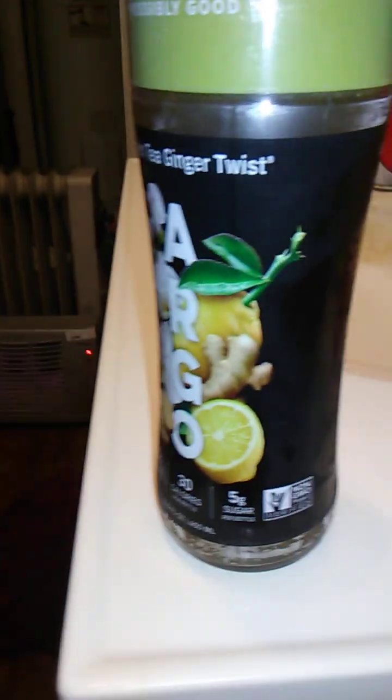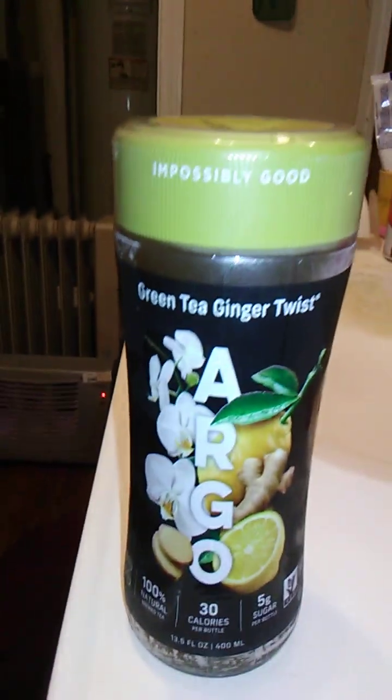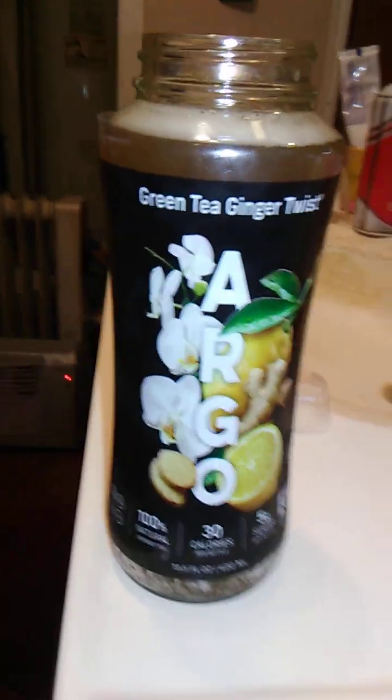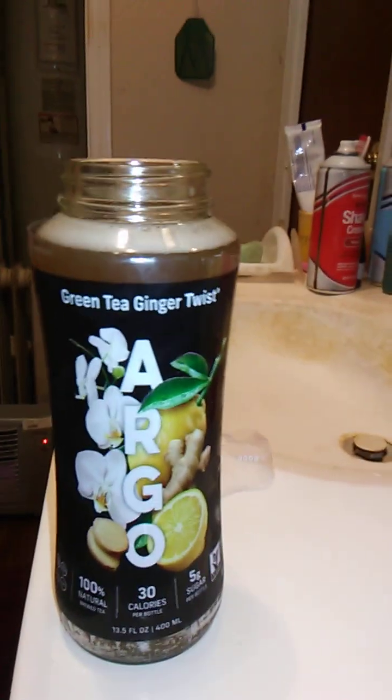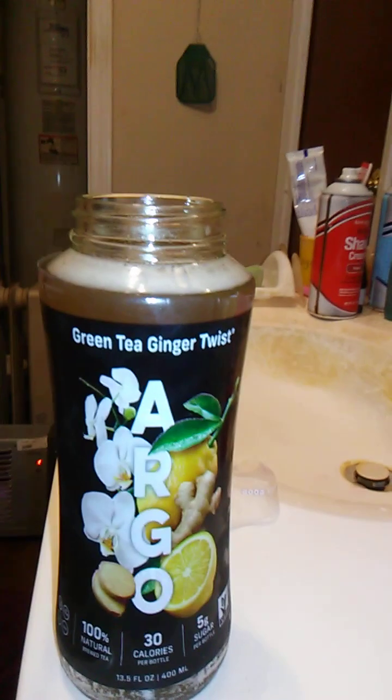I'm going to shake it up really good — I think you're supposed to shake it up really good. Do the whole shake weight thing. I never really got how shake weights actually helped you, but they were kind of like a meme in the Thor Ragnarok movie. It says it appears impossibly good but I'll be the judge of that. I'm going to open this up. I shook it up really good — I don't know if I was supposed to do that but it's non-carbonated so shaking it up probably didn't do any harm.